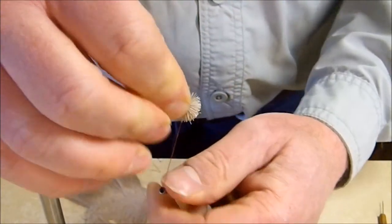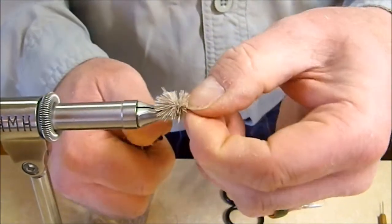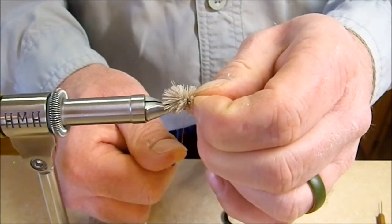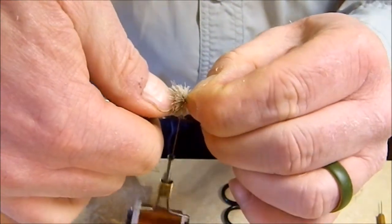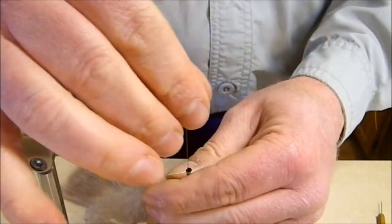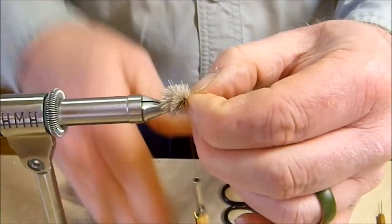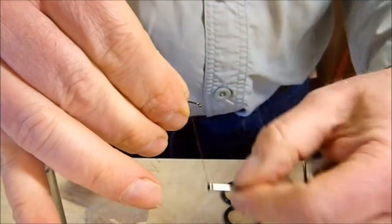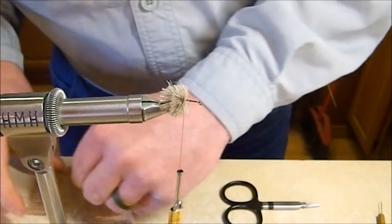We're going to do that same process again — tighten it down, let the hair flare, let it spin onto the hook, and slowly ease it back against that last clump. Once we do that, get another couple of wraps on the shank of the hook to hold our tension while we get everything packed. Then we're going to grab a third clump of hair.